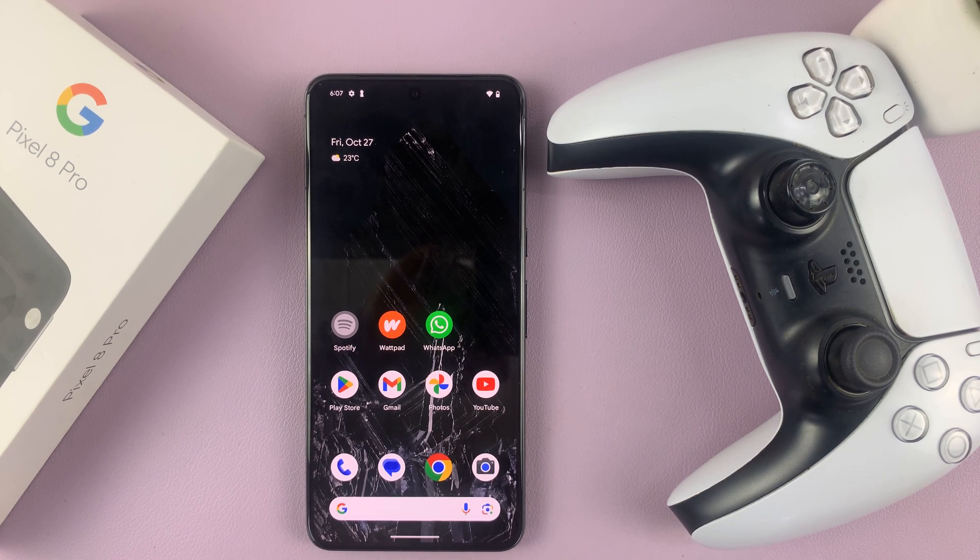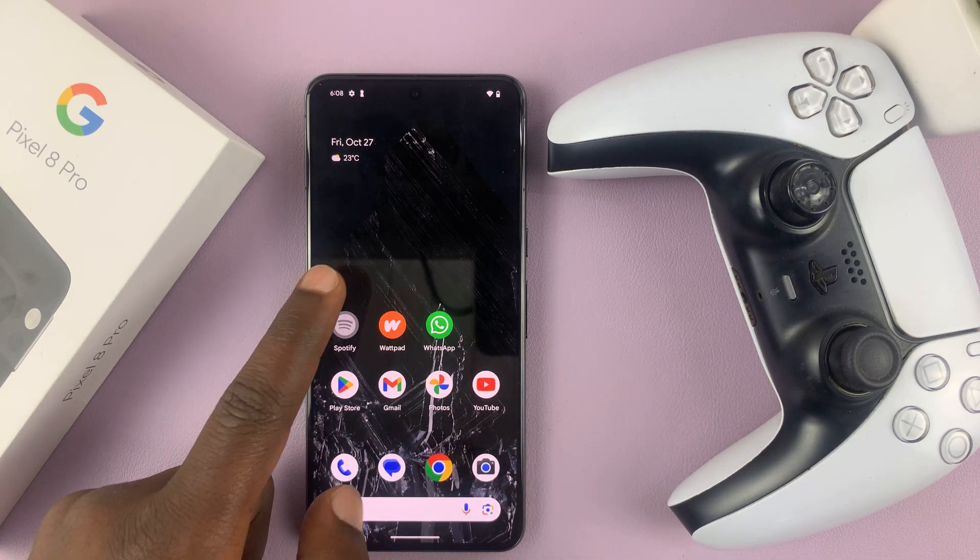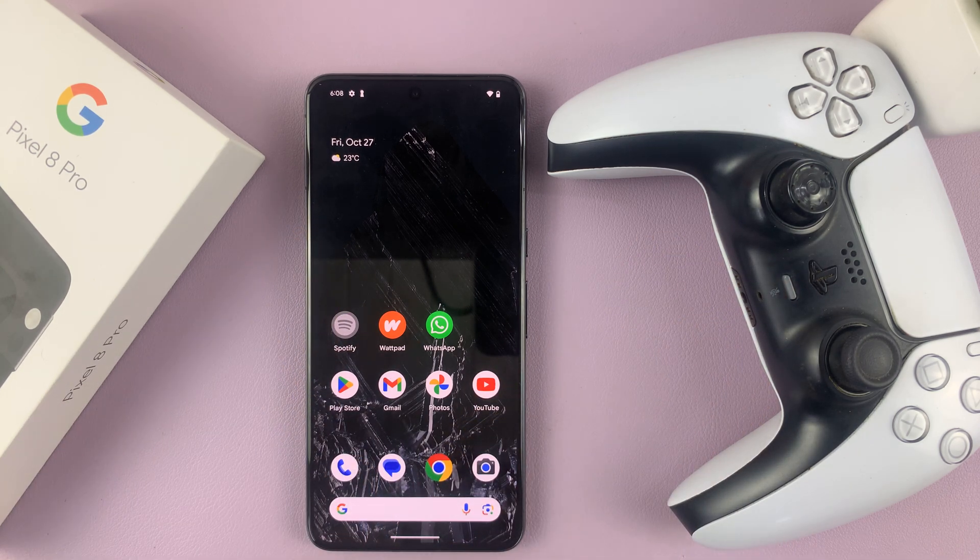I have the Google Pixel 8, and in today's tech tip, I'll be showing you how to connect a PS5 controller to your Pixel 8 or Pixel 8 Pro.